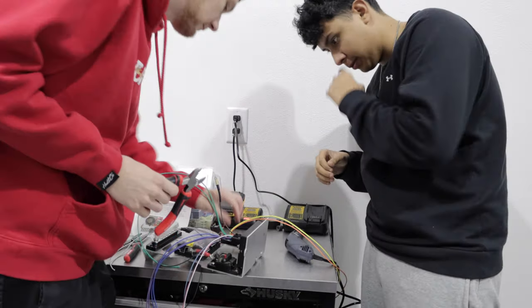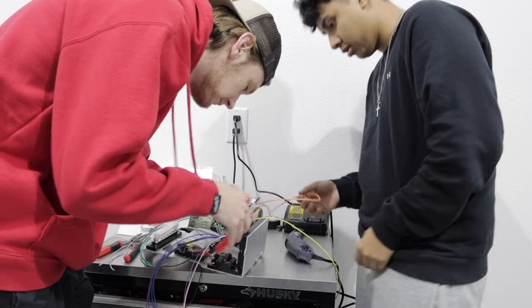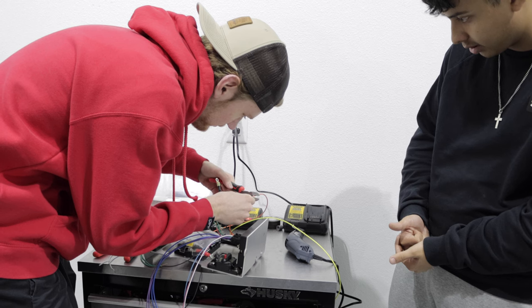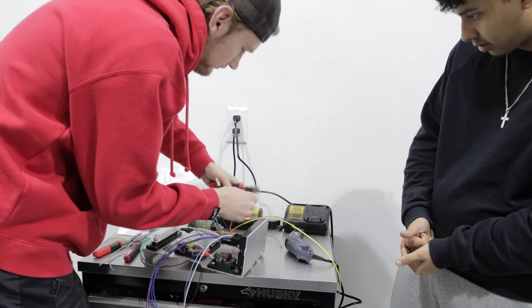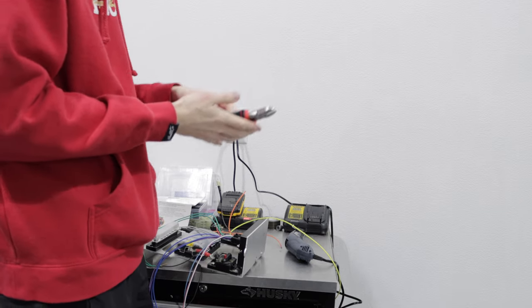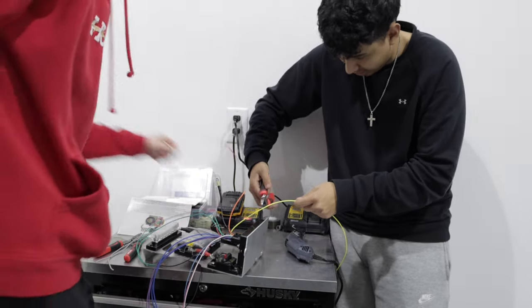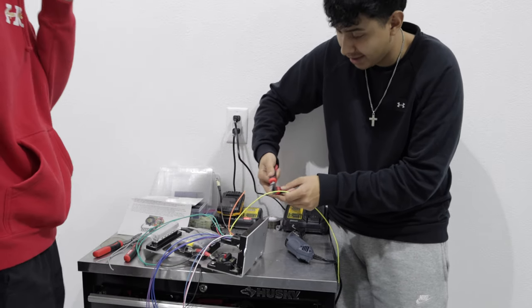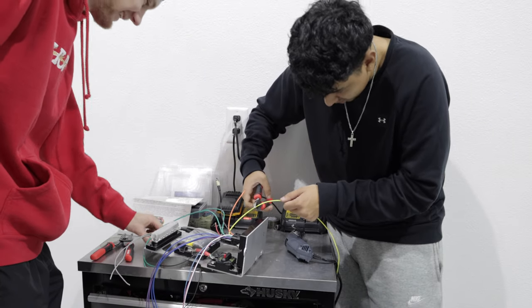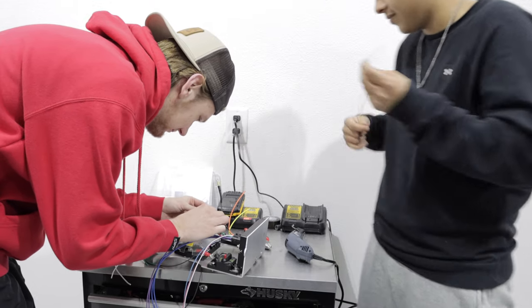Now nice and close — we already cut that one. Whenever you start crimping, I start cutting. I mean this is easy, just following the line. Cutting with this side out — yeah, like this. Let's get into it.